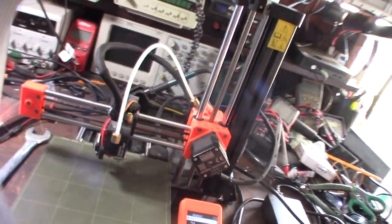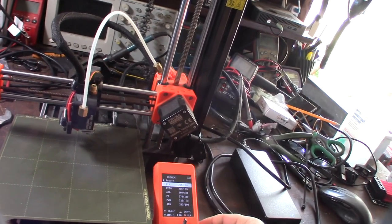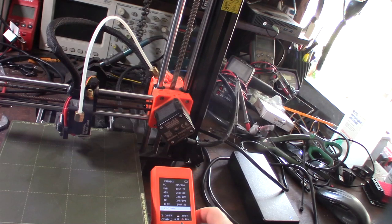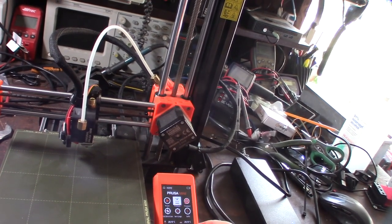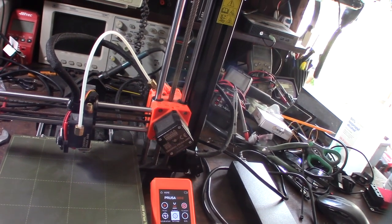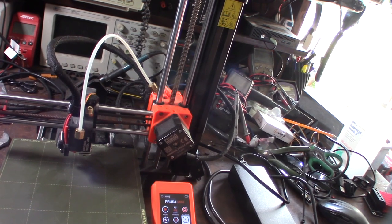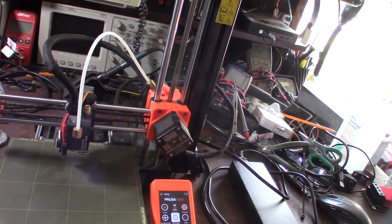I'm going to do a preheat to see what happens — PLA at 215. I'm new to this screen. About 90% of the printers I get are probably Creality, but on this channel I think I've probably fixed 20 or so. Sometimes I just don't film the video because I'm doing the exact same thing over and over again.